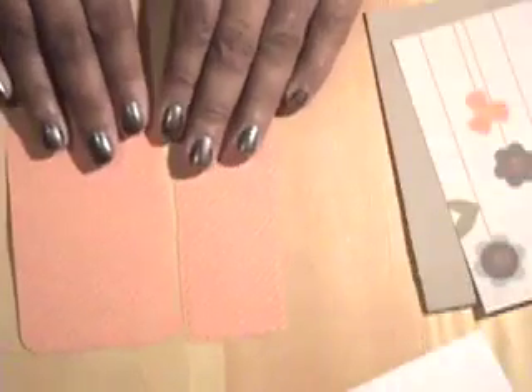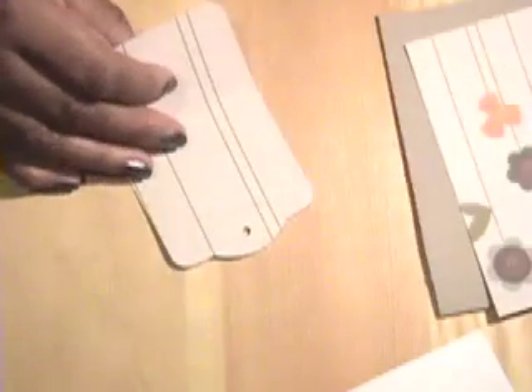I ran the same piece of two-sided paper through my Big Shot with the two tags die and got two tags — I'll put one aside and use it for another card. This one is a folder-type tag so it's got a score line. I'll use my bone folder to fold along that score line. The next thing I'm going to do — I've chosen three pieces of the Sweet Pea embroidery stitched embellishments.